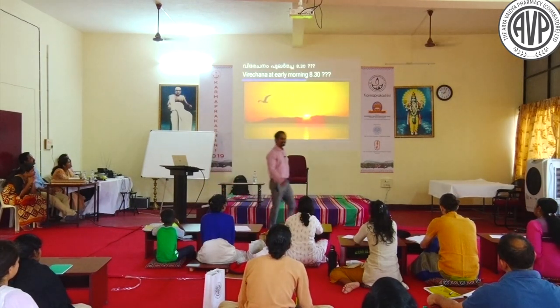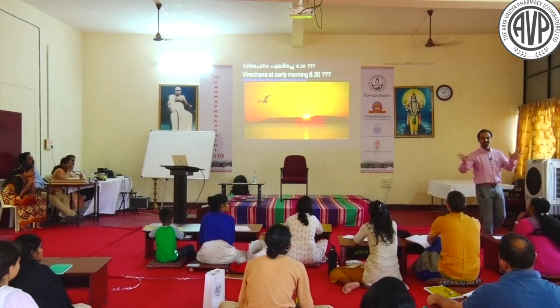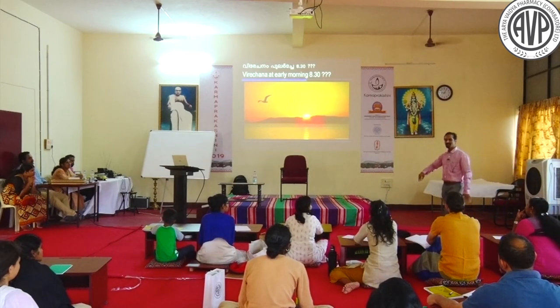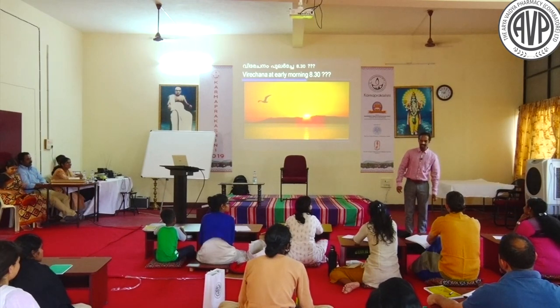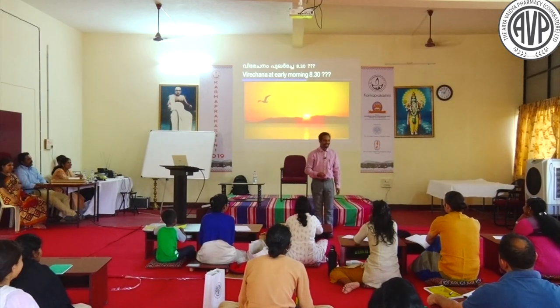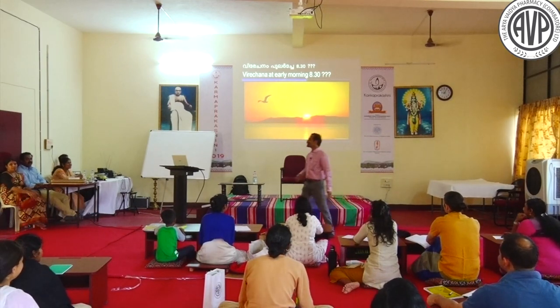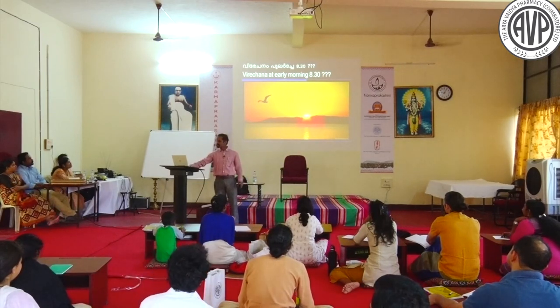When should Virechana be done? This question is exclusive to Keralites, because outside Kerala it is done at a proper time, but in Kerala early morning at 6 o'clock the Virechana drug is given. The patient gets up from bed and the nurse knocks and says 'drink now.' So the early morning time used is around 8:30.